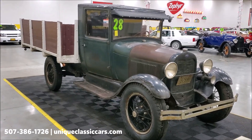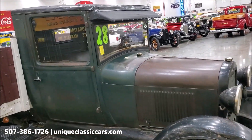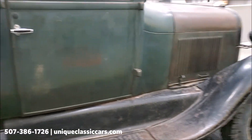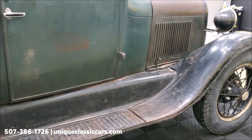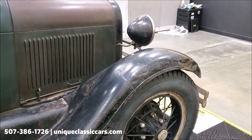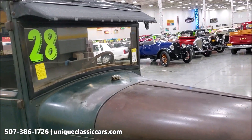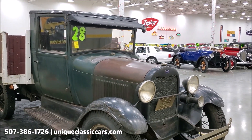Let's take a look at this truck. If not the original paint, it's a very old repaint that's showing its age, but it's just perfect for this truck — absolutely perfect. The fenders and body of course are all steel.